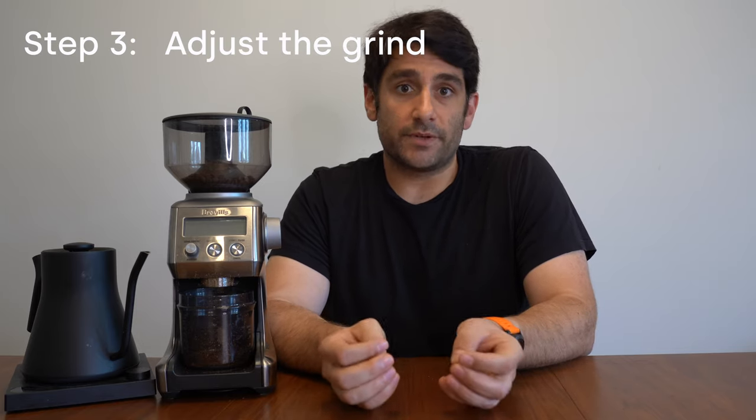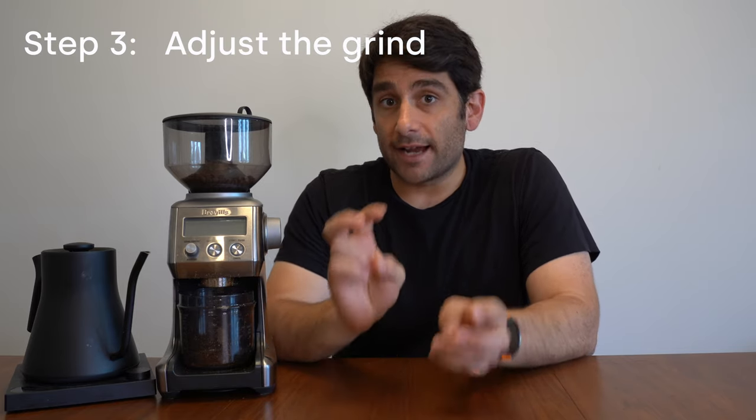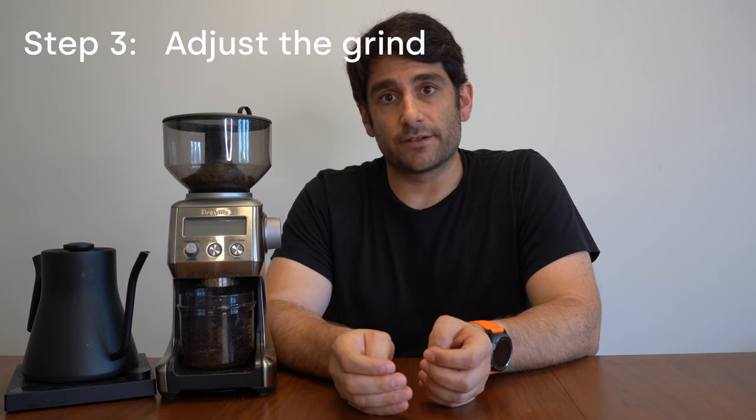The third step is to repeat and adjust — dial in this grind over the next couple of coffees you make in order to get the best taste possible. It's really important to realize you're not going to get it right the first time. It's probably going to take two, three, or four tries before you're saying wow, I've really hit it with this particular coffee. If you go in with that mindset and are intentional about what you're doing each time, by the fifth cup it should taste really, really good. Keep in mind that as coffee ages, it adjusts slightly in how it brews, so you might want to keep adjusting as you go.